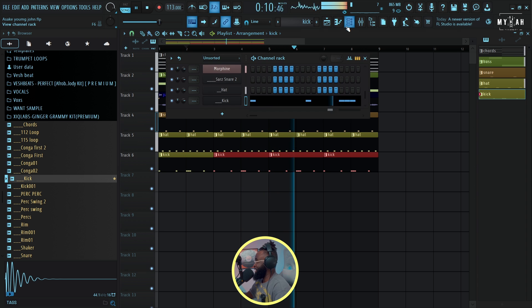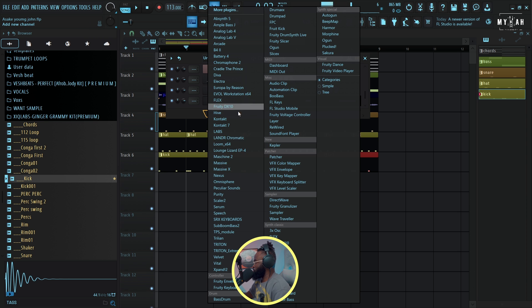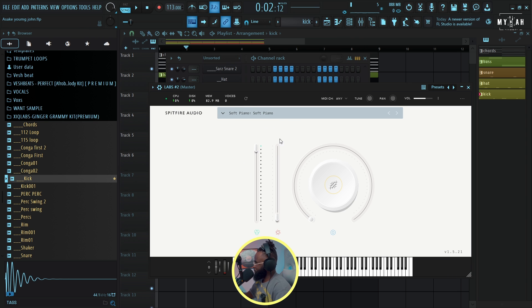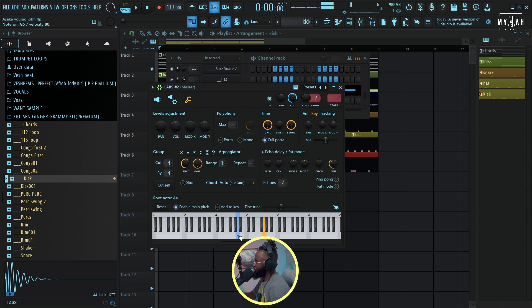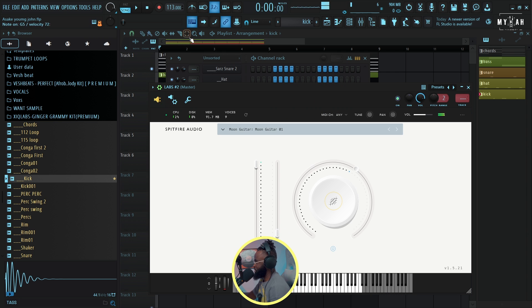Let me go back to LABS. There's this Moon Guitar preset — I actually love the way this guitar sounds — and I'm just gonna play something with it to add some more melodies. This is what Moon Guitar sounds like. Let me stay on the key of E flat and see what we can create.